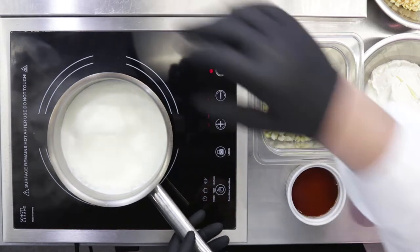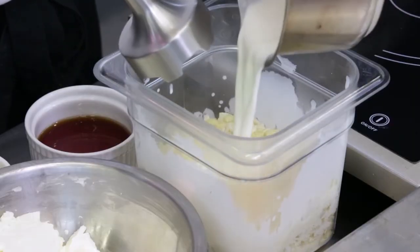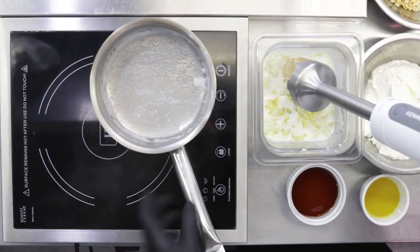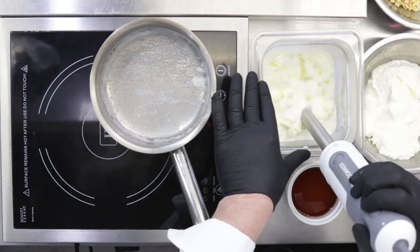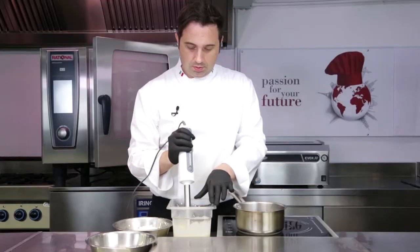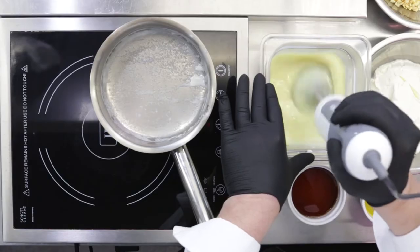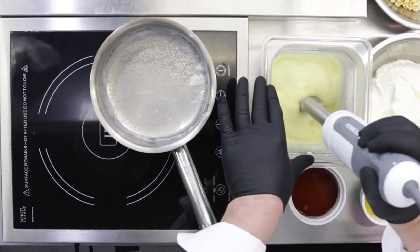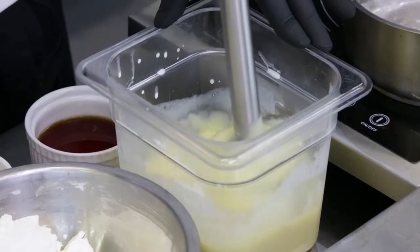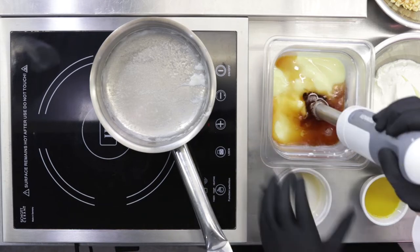As soon as the cream starts boiling, we can pour it on our base. In this case, since the cream is not a lot, we can put it straight away. As it becomes creamy, we are adding the alcoholics.